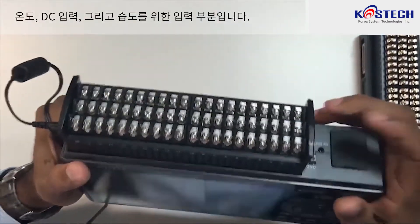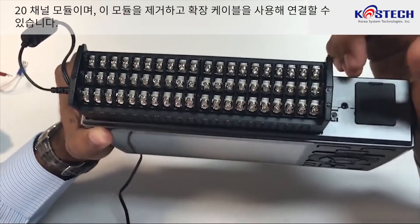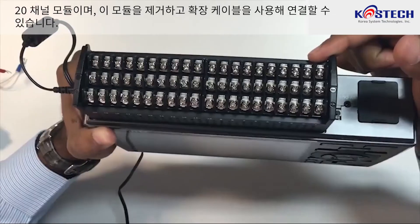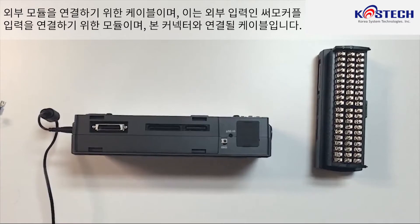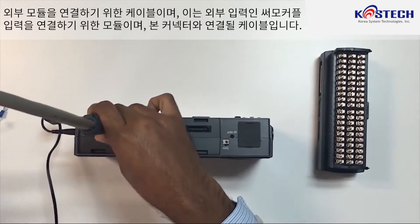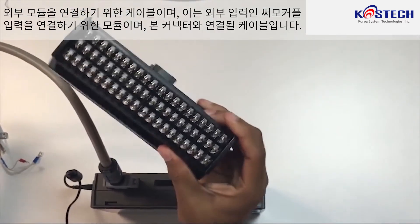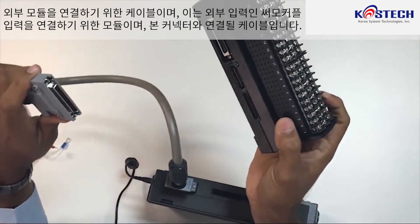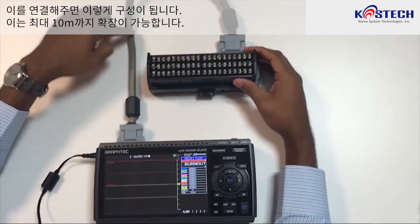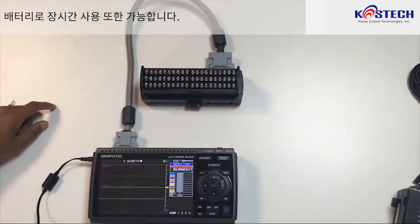These are the inputs for temperature, DC, and humidity. This is a 20-channel module which we can remove and connect using an external cable. This cable connects to an external module for thermocouple inputs, and this is the cable connected with this connector. Battery backup is also possible so that it can work for long hours on battery.